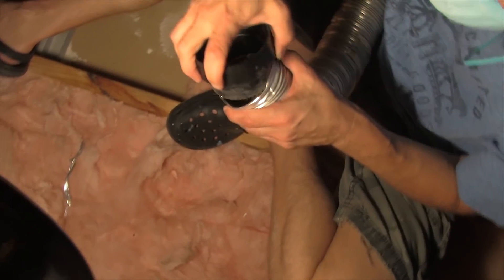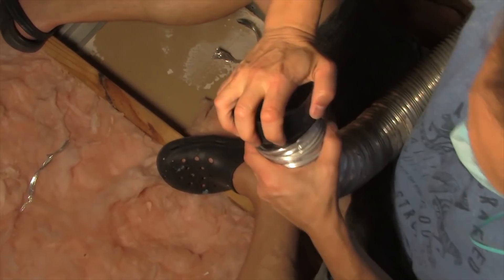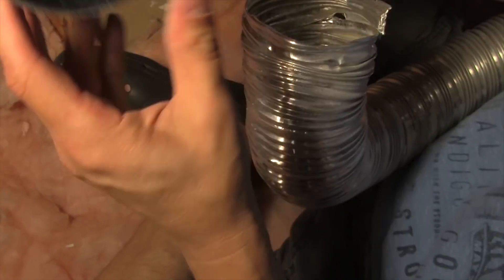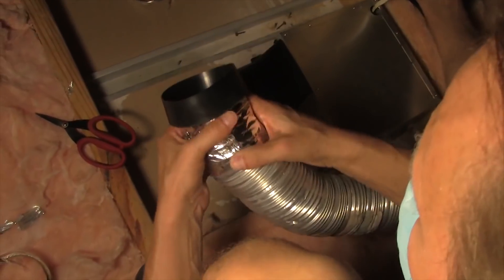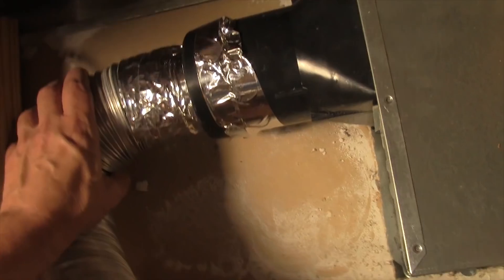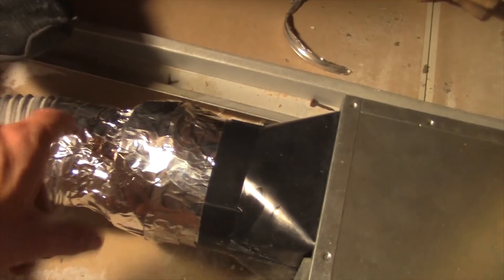Let's go back into the attic and connect the duct. In my case I had to get a reducer — it goes into a thinner part which is the duct, then connects with a wider part up to the actual new fan housing — because they're two different sizes. I'll send the link in the description for where to get that particular reducer; it goes from about five inches to four inches. Make sure you have a fresh roll of aluminum tape, seal it up good, wrap it around really well so there are no leaks, and you're all done.